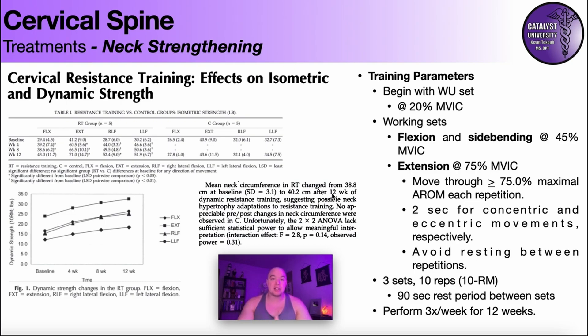While the circumference change wasn't statistically significant, it raises the question: if they had trained harder — lower repetitions, higher resistance, or for a longer period — would you see a significant increase? Something to keep in mind as we go forward into the exercises. Please like this video, subscribe to the channel, and hit the notification button for future videos.